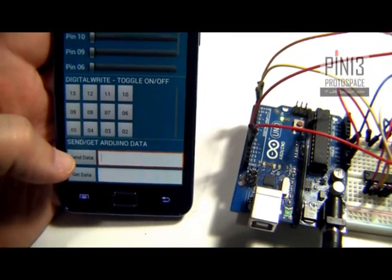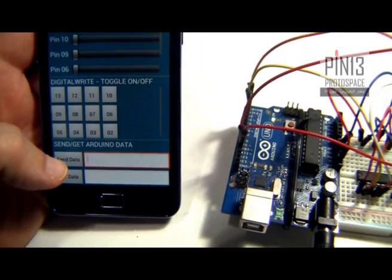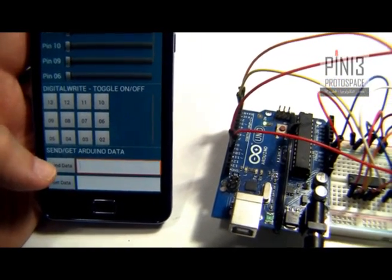Finally, there is 'get data,' which allows me to receive data sent from Arduino to my Android. I can decide what this data should be — I can read sensors, read pins, whatever. With send data I can send text data to show on LCDs, etc.